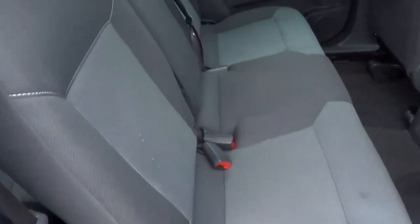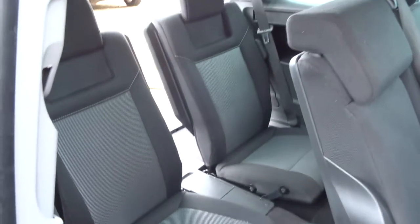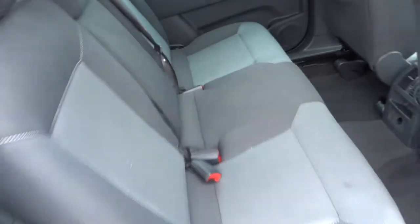Lovely two-tone interior. In fact the interior is in excellent condition. I tend to find that these can wear quite a lot but it's clearly not. Just close the boot and we'll have a little look inside.